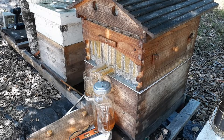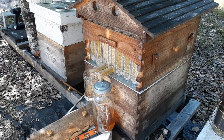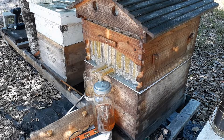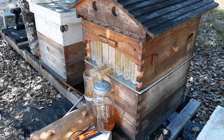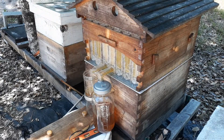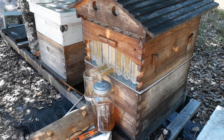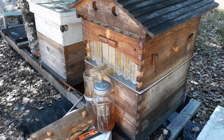Now for the elephant in the room — for all the naysayers on the flow frames: this is a Chinese version of the name-brand flow hive. Just know that I chose how I did it, and it was not necessarily how you would harvest your honey. I don't want a spinner, I don't want a filtration system, I don't want to have to heat the honey to get it to flow.